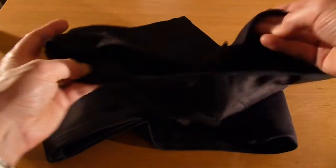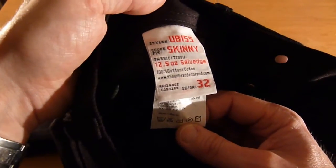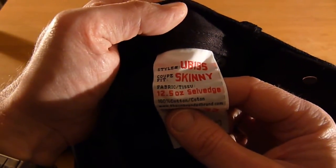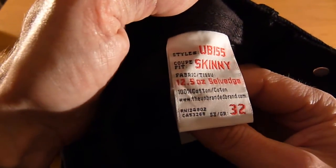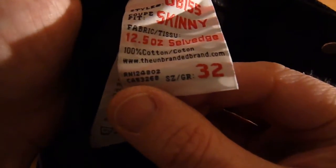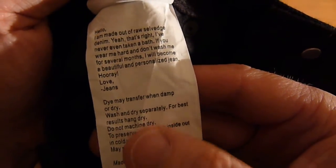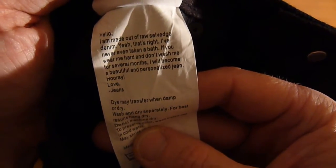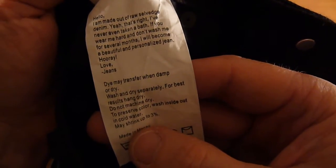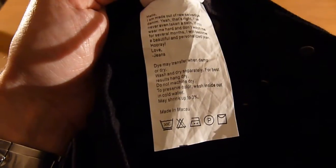When you look a bit further there is a little bit to read on the tag inside, which I was reassured by. So this is the UB155, it's skinny, described as a 12.5oz selvage, 100% cotton — so there's no stretch or elastane in there. It's a 32 waist. On the next tab there's a nice bit to read: 'Hi, I'm made out of raw selvage denim. Never even had a bath. So wear me hard, don't wash me for several months and I'll become a beautiful and personalized jean.'